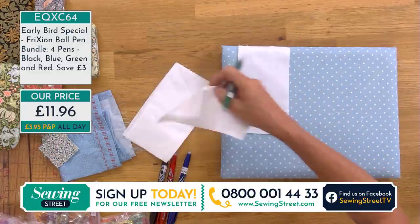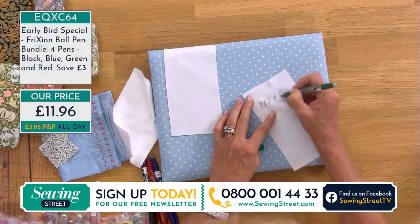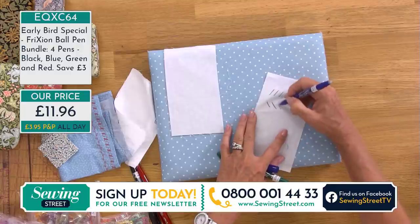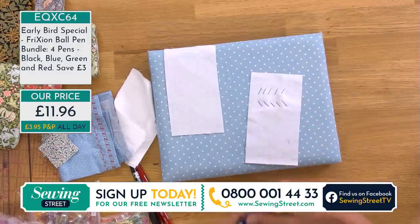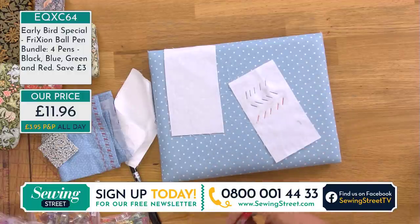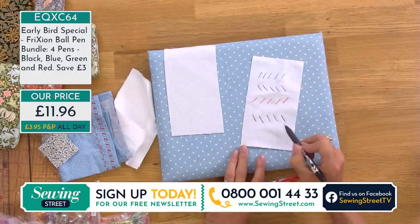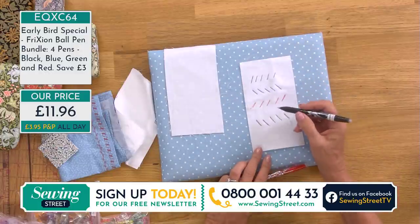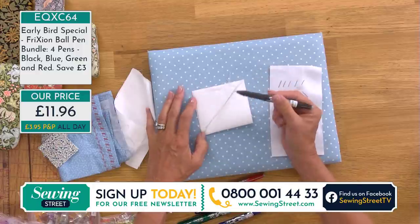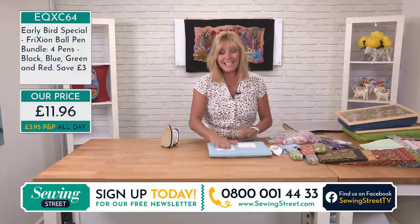If you're marking onto fabric with a pile that you don't want to squish, you can make your markings and use the steam from your iron to make them disappear without actually touching the fabric with the iron. For bag making or dressmaking, in the seams, please always do a patch test first. If I'm making a quilt and drawing lines for half-square triangles — drawing a seam line down the centre and sewing a quarter-inch either side — you can absolutely use your friction pen. Four colours means you'll have one that stands out against any fabric.